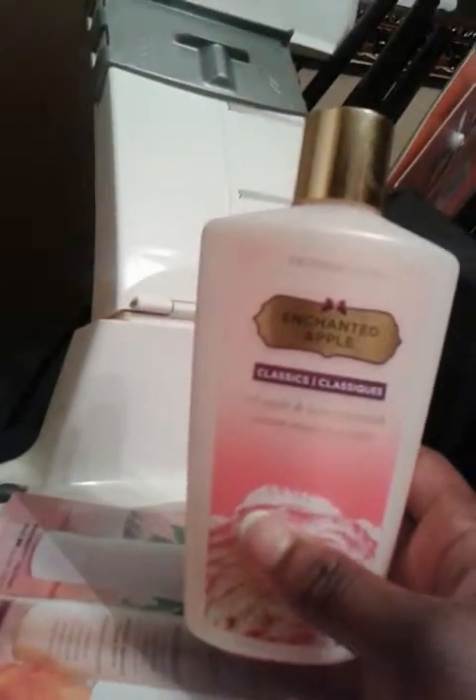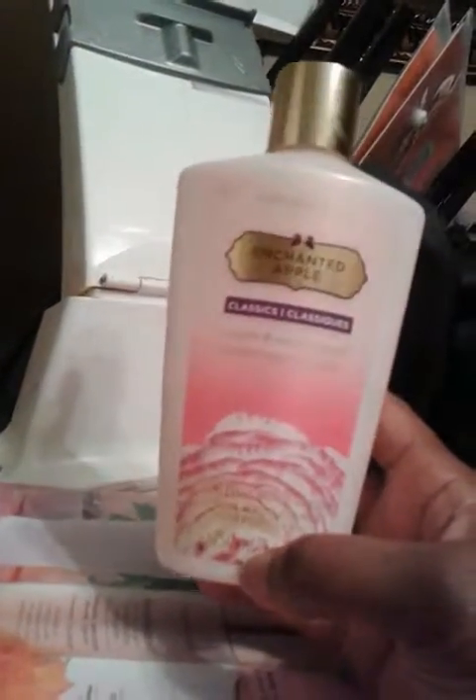This is a Victoria's Secret Enchanted Apple. This is a fragrance that I will always get because I really did enjoy the scent.